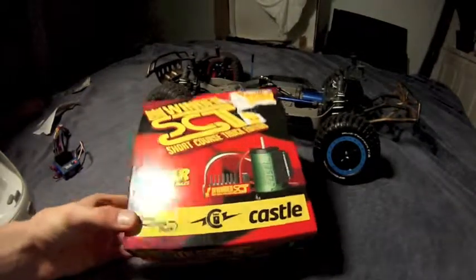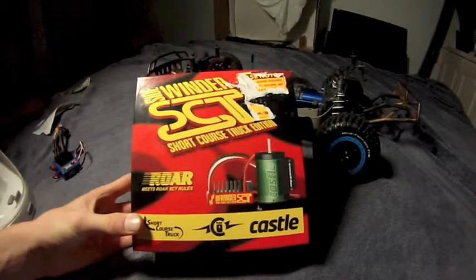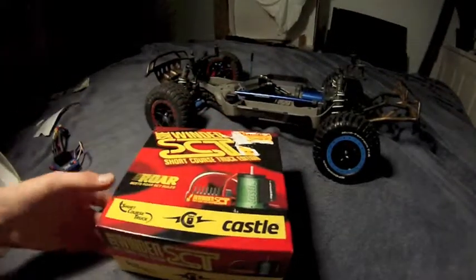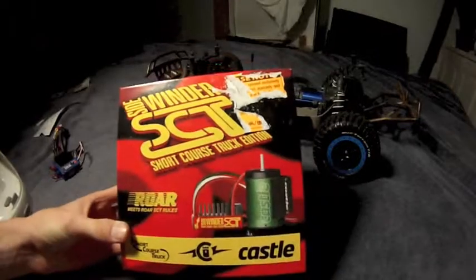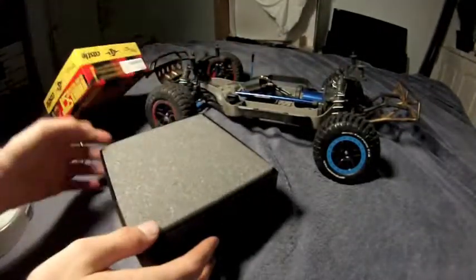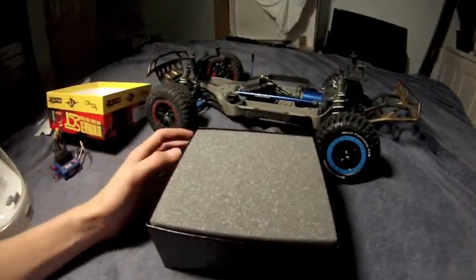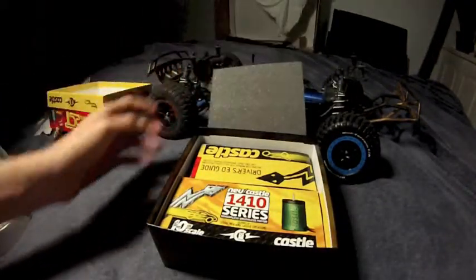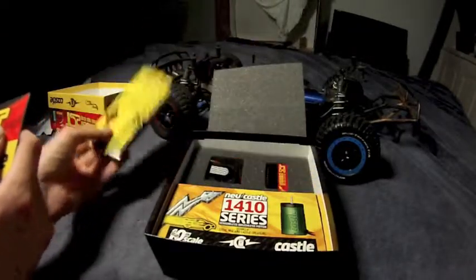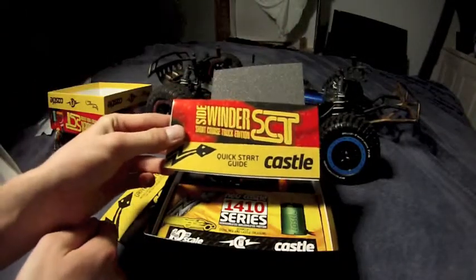The unboxing of the Sidewinder SCT Short Course Truck Edition. Included is a driver's head guide and a quick start guide.